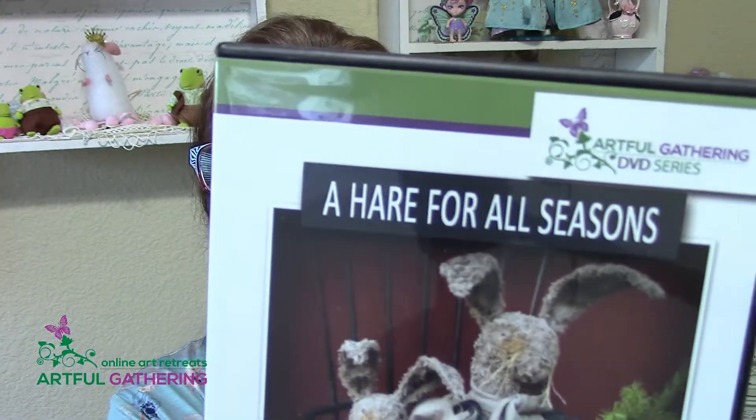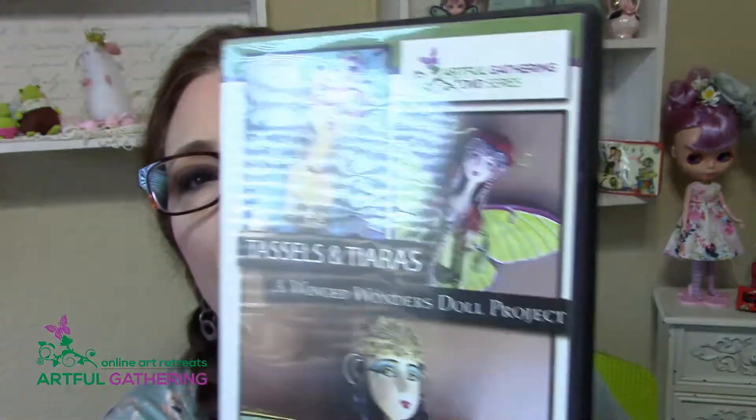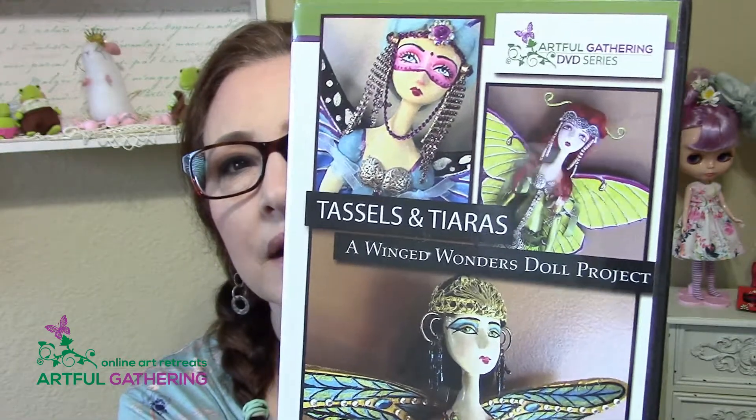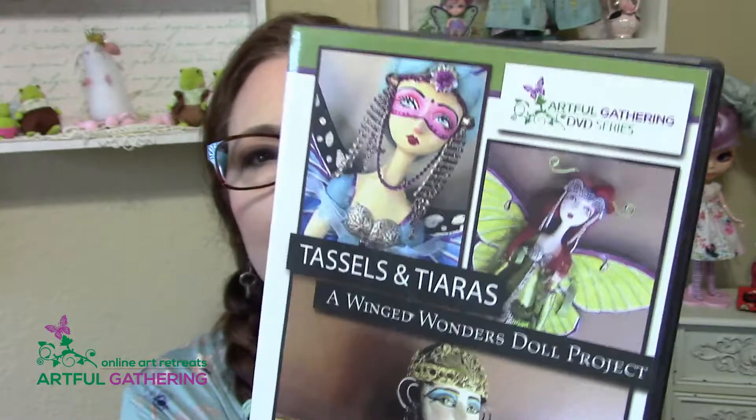We have Hair for All Seasons with Kathy Pendleton. We also have Tassels and Tiaras, another beautiful hit class by Holly Levesque. This class explores doll making in so much detail.